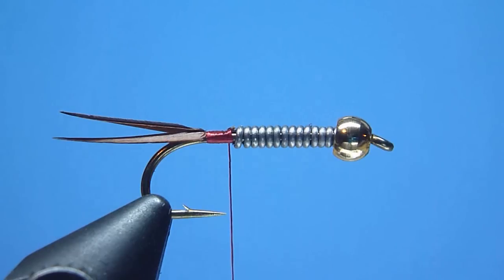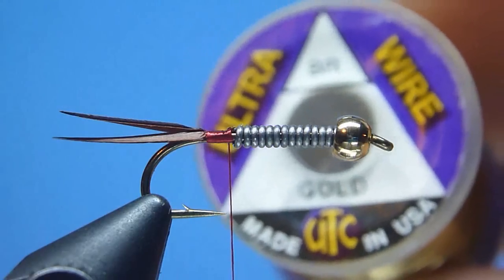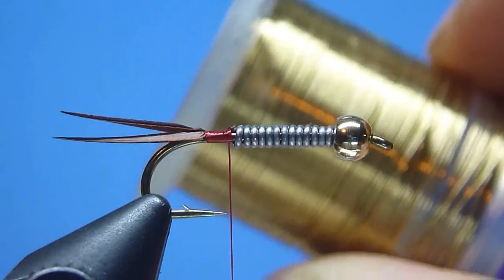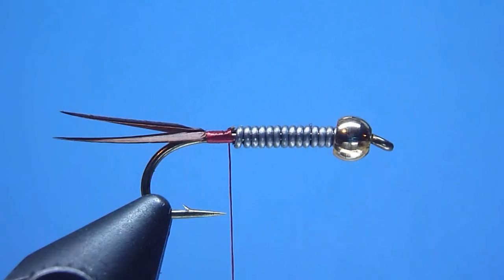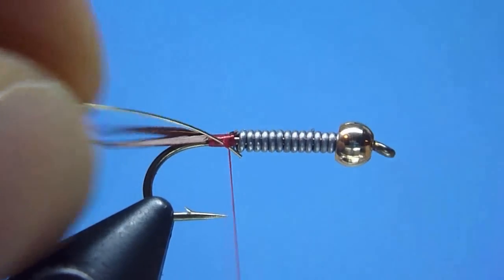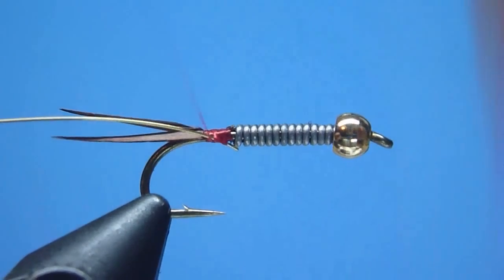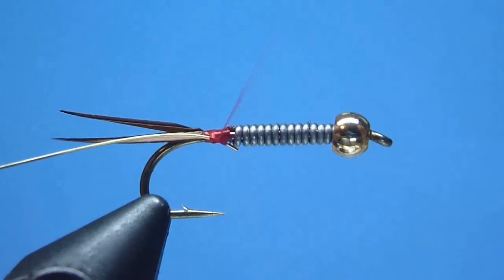Next, to create the Prince Nymph's rib, we'll grab in hand a spool of brassy sized UTC ultra wire in color gold, and after snipping a comfortable 3 to 4 inch working length, we'll affix that wire firmly to the hook shank neatly at the fly's rear using a series of well-placed smooth wound and notably tight drawn thread wraps.